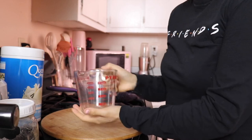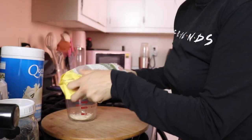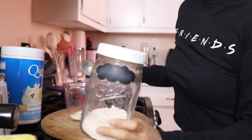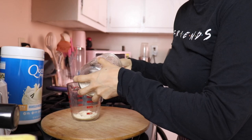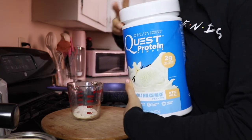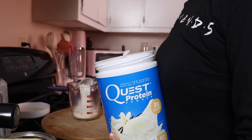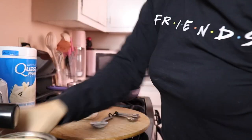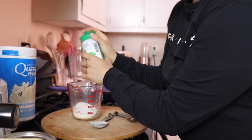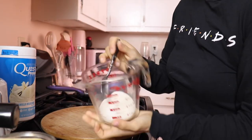We're going to start by adding all our ingredients into this mixing cup. Starting with the flours — two tablespoons of coconut flour, and two tablespoons of oat flour. Then we're using two tablespoons of Quest vanilla protein, which equals around one-fourth of a scoop. Adding just a little dash of stevia for a little more sweetness. And if you have baking powder, add one-fourth of a teaspoon. Mix all the dry ingredients before adding the eggs and milk.